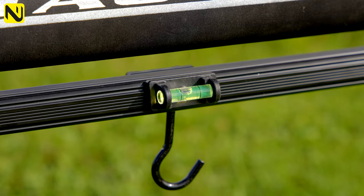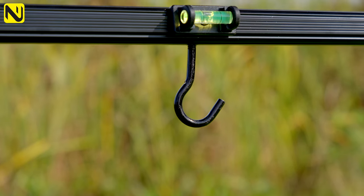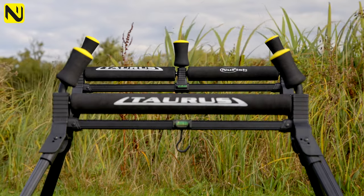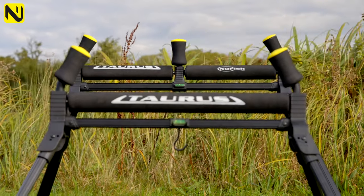Both rollers incorporate spirit levels and bucket hooks for when it's windy, if you want to tie it down to the floor with a bucket full of water. It goes without saying that both rollers have still got the bull's horns Taurus style uprights, which retain your pole even when it's windy — it won't run along and bounce out.